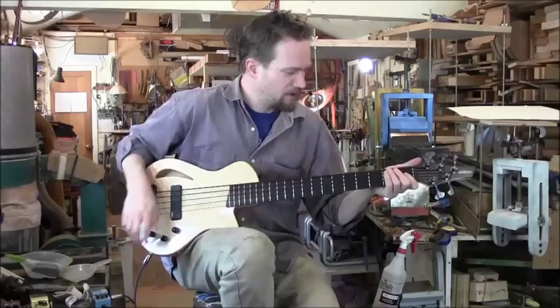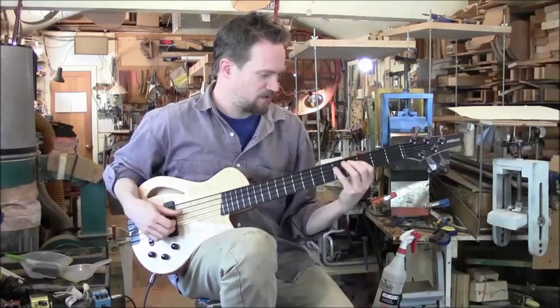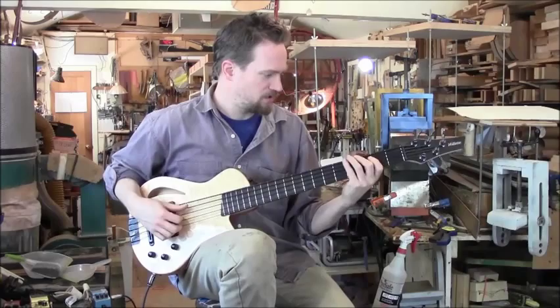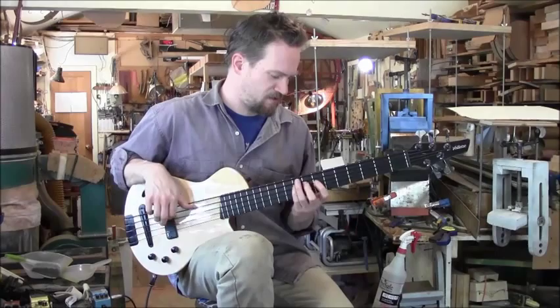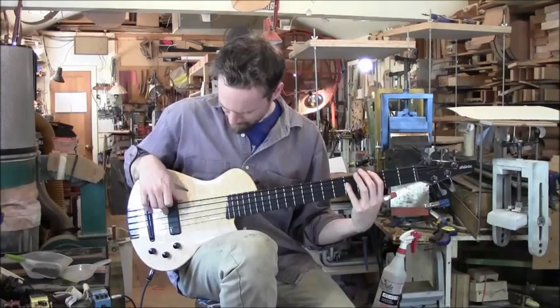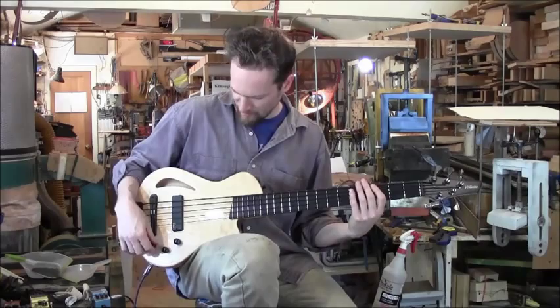We'll start with the piezo to give a little bit of the acoustic flavor. Roll over to the magnetic pickup for more of an electric tone. And you can blend in any position to combine the pickups for a sort of hybrid acoustic electric sound.